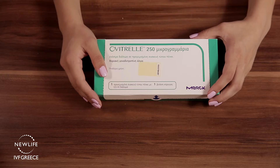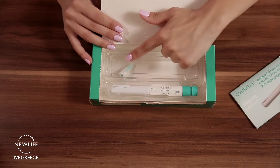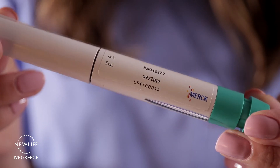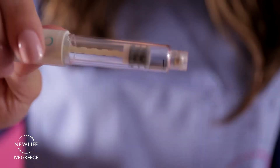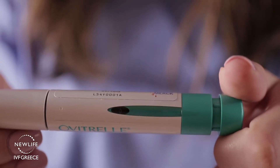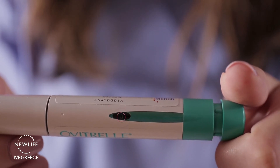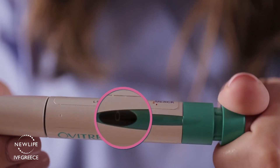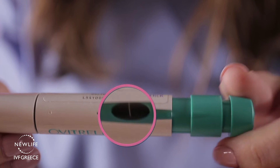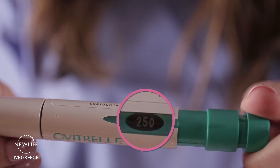Inside the box you will find one pre-filled pen and one small needle. Always check the expiration date of your medication before use. Also check that the medication fluid is clear and transparent. You will notice that the dosage display window shows the number 0. Turn the dose setting knob until the display shows 250 units — that is the dose that you should be administering.